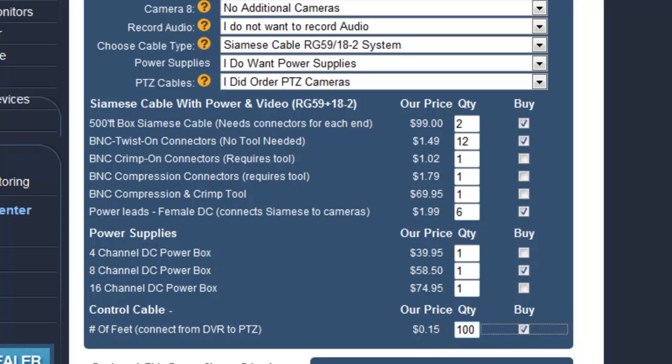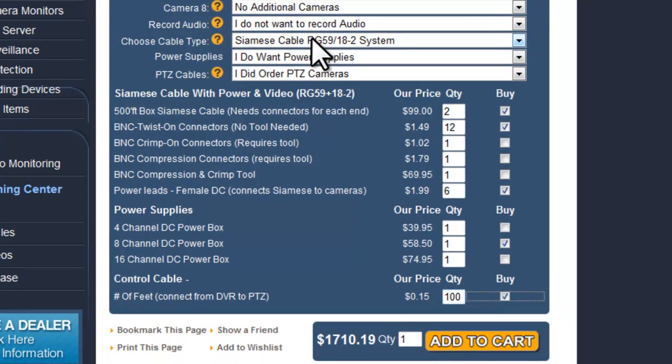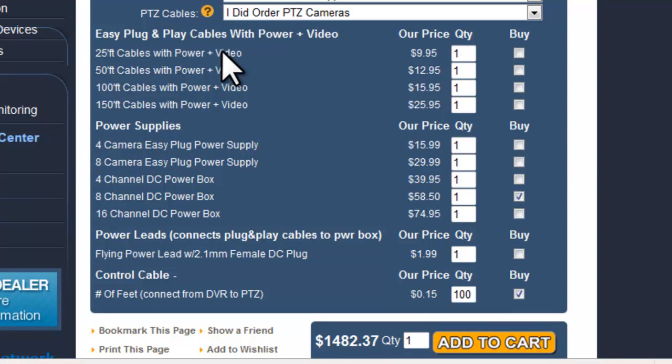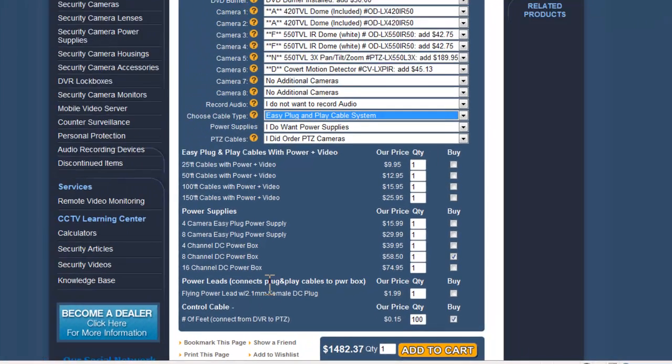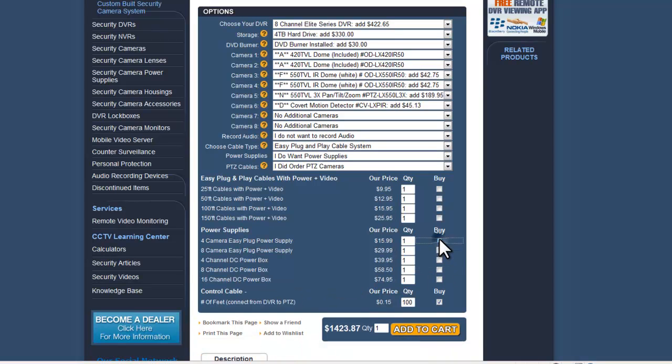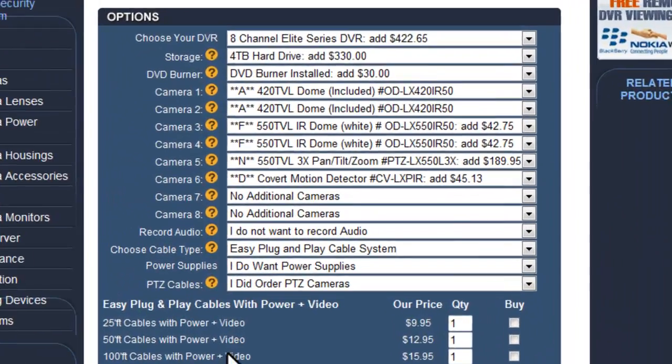Once you've made all of your selections, all you need to do is add to cart. Just to show the different options, if you were to choose an easy plug-and-play system, you'd choose cables from 25, 50, 100, or 150 feet. For power supplies, you'd have the 4-channel or 8-camera easy plug power supply. If you choose an easy camera plug power supply, the other power option disappears accordingly.